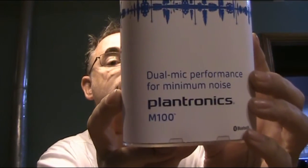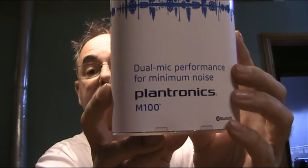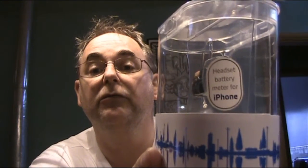Combining dual mic technology, slim lightweight design, perfect for clear convenient mobile calls. And a headset battery meter for the iPhone comes with it as well — says so on the little packaging there. Now I'm going to be testing this over the next few days.